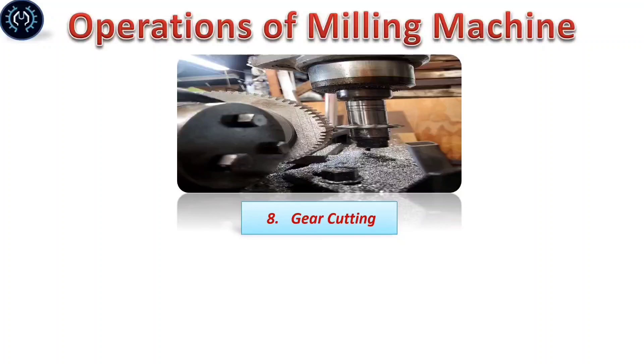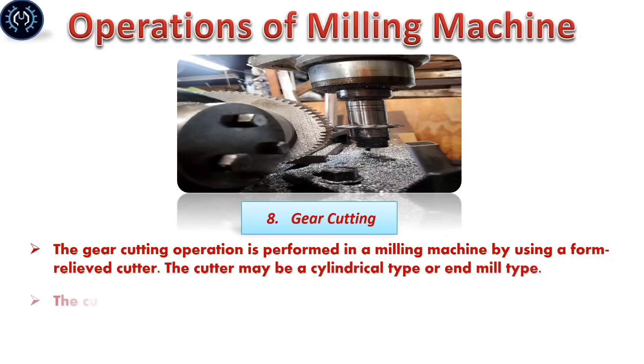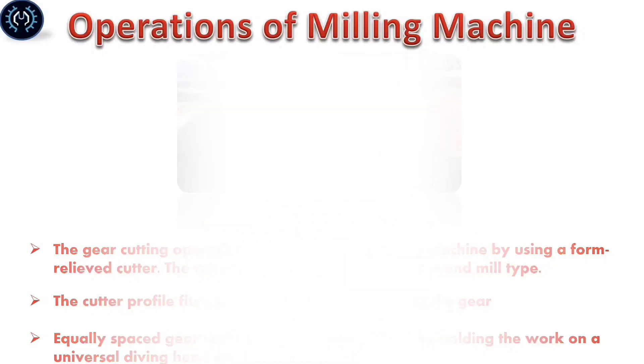Gear cutting: The gear cutting operation is performed on a milling machine by using a form-relieved cutter. The cutter may be a cylindrical type or an end mill type. The cutter profile fits exactly with the tooth spaces of the gear. Equal tooth spaces are cut on a gear blank by holding the workpiece on a universal dividing head and then indexing it.